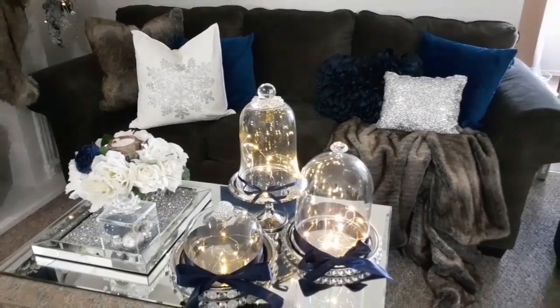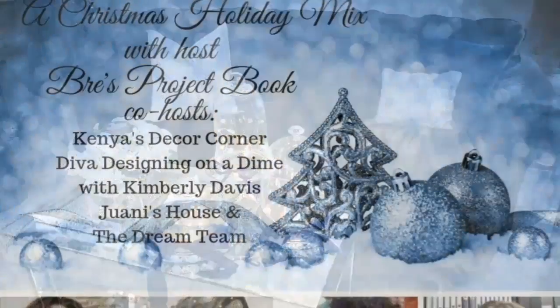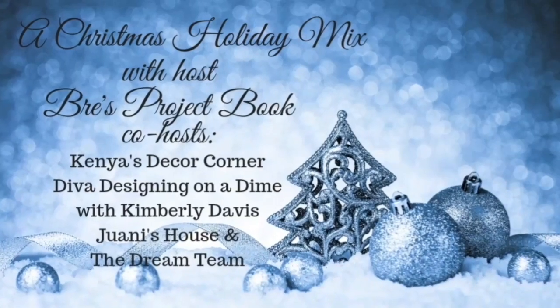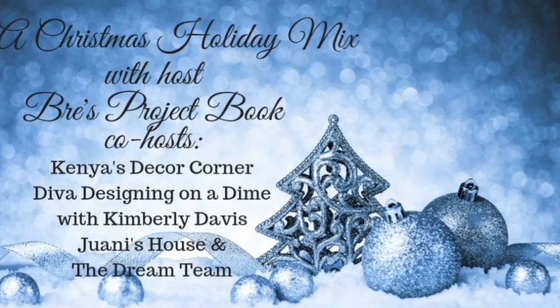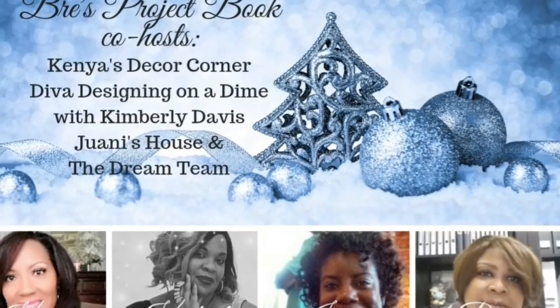Before I get into showing you guys how I got this look, let me tell you guys about the host. The host's name is Brie by Brie Projects Book, and her co-host is Kenya DeCorcona, Diva Designing on a Dime with Kimberly Davis, and Wani House. And of course, the Dream Team.